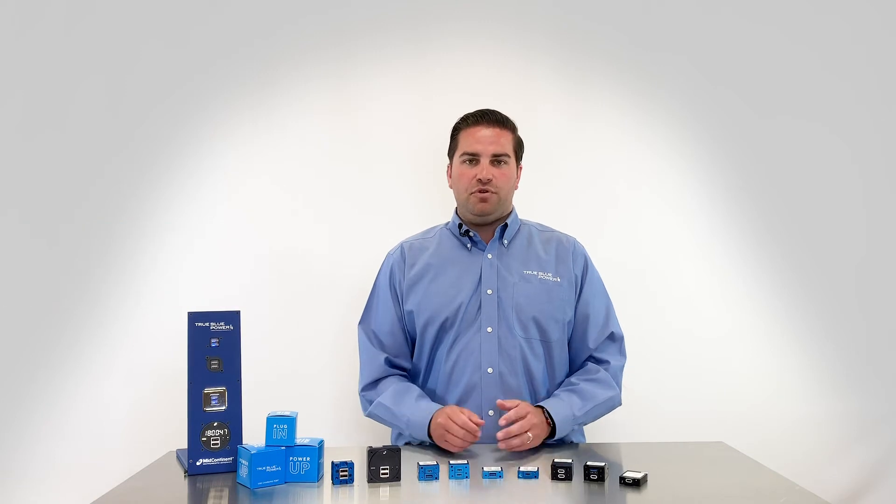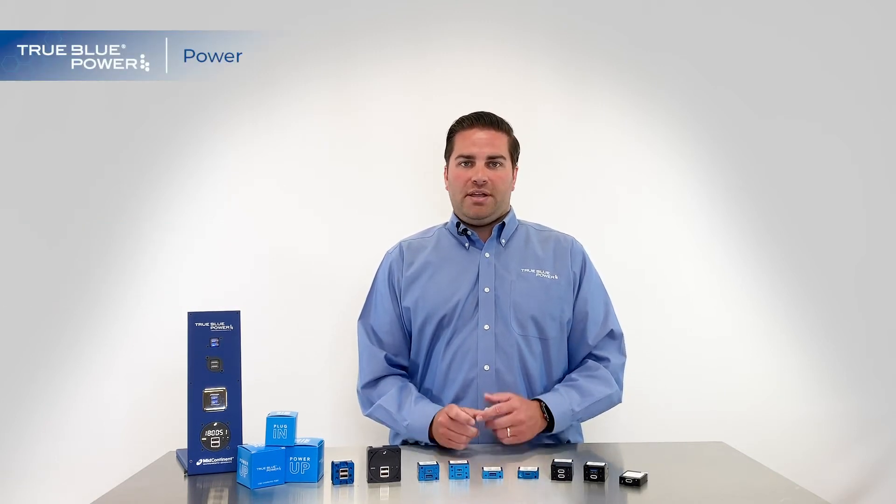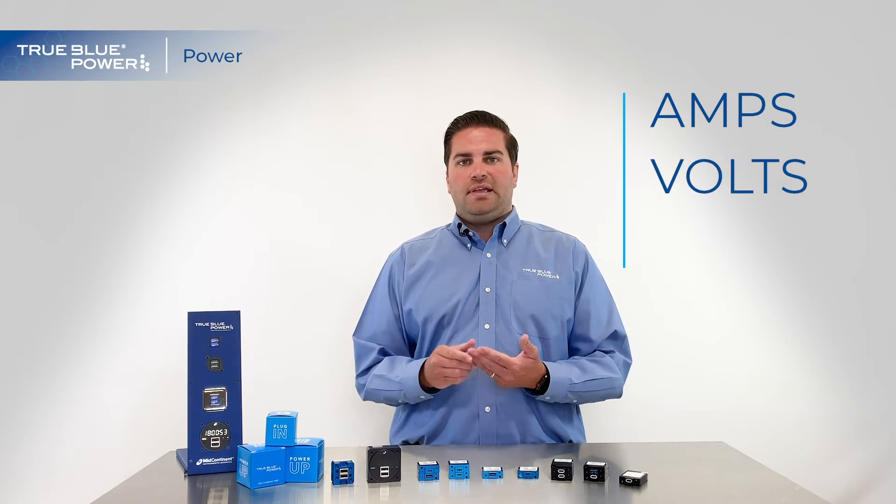Hi, this is Van with Trubu Power. In this video we're going to be talking about the most important aspect of our family of USB charging ports: power. Power is measured in three different ways — amps, volts, and watts.